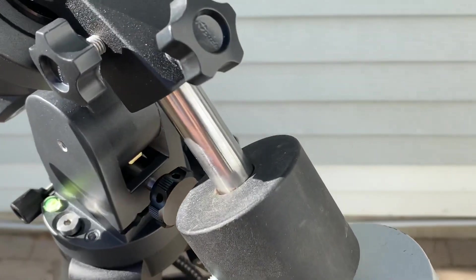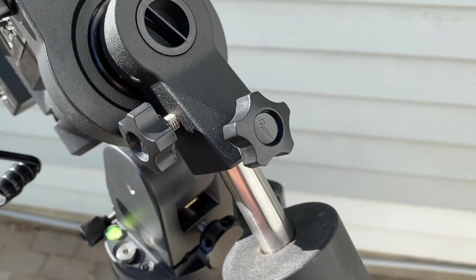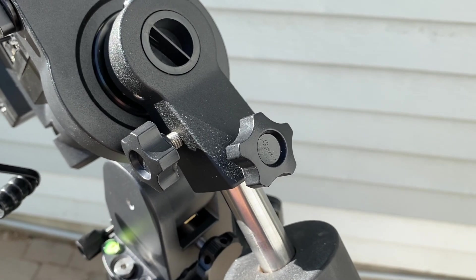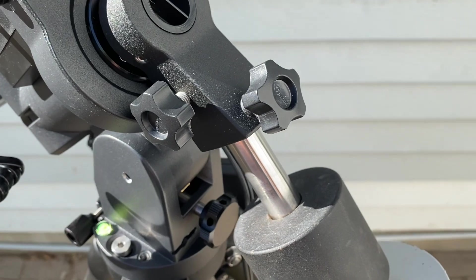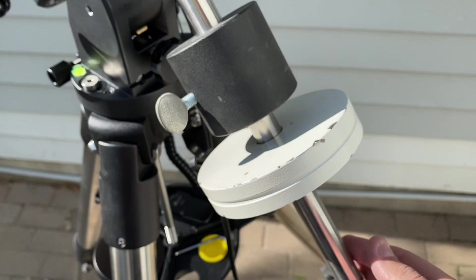You do have a counterweight shaft which is a bit different. You have to undo these two knobs and it sits in, then it threads — instead of the standard screw-in type traditional counterweight shaft. A little different but it's all right. It is a standard size so all your previous counterweights will work.